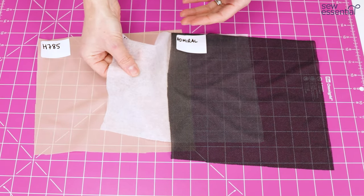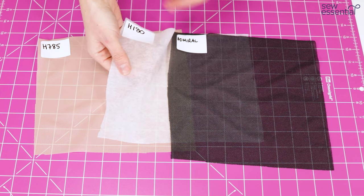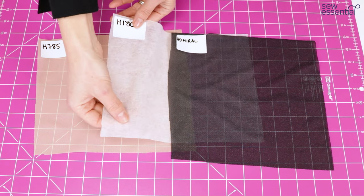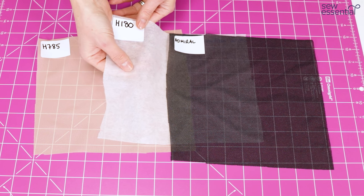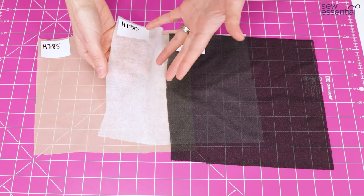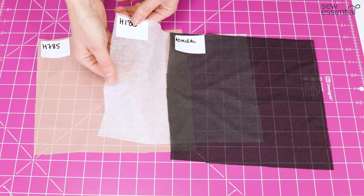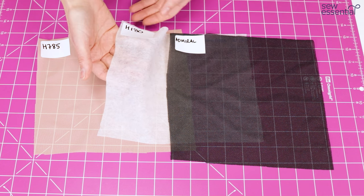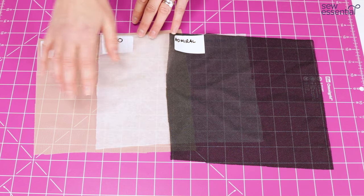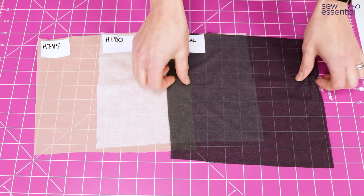Some people say to use non-woven only on crafty projects or muslins because it doesn't stand up to washing as well. However, I've used this particular one on absolutely loads of dressmaking projects and it's always worked really well — but it is a high quality Vilene one. We only sell really good quality interfacings on our website and I've always made sure I've applied it properly, but I'll give you more tips on that later. So we've got woven and non-woven, and then we've got stretch or knit interfacing.